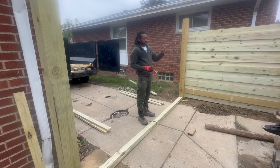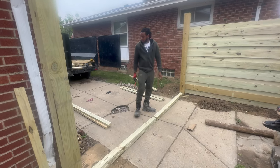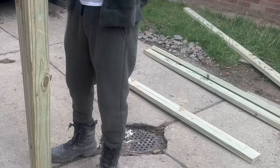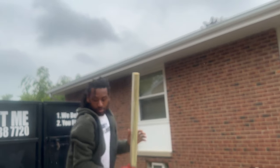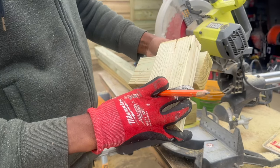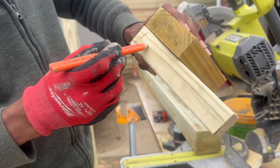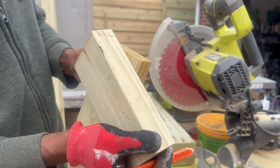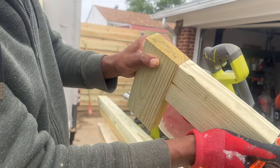I didn't want it too tight, and with the pickets once I put those on I can overlap these so it'll still be closed. It'll actually be stronger if I do it like this — I'm gonna cut these halfway. Half of this is gonna be shaved off and half of this is gonna be shaved off, and then they're gonna sit inside of each other. That's gonna be the strongest connection for this gate so it won't sag.